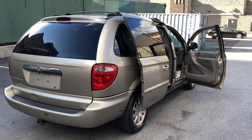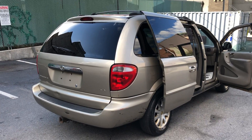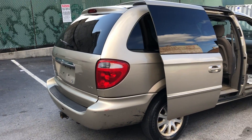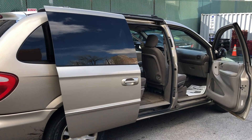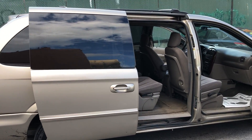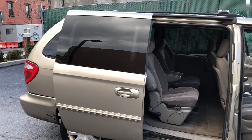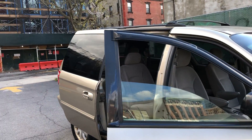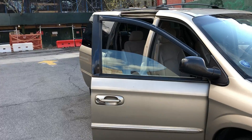YouTube, Instagram, Facebook — what's going on y'all, today I'm back again with a Chrysler Town & Country LX Edition with the tow hitch equipped. Got the tow hitch on this bad boy, let me take y'all around with all the doors open. You see the back side, you see the door — pull that open and close. We got 6 seats.